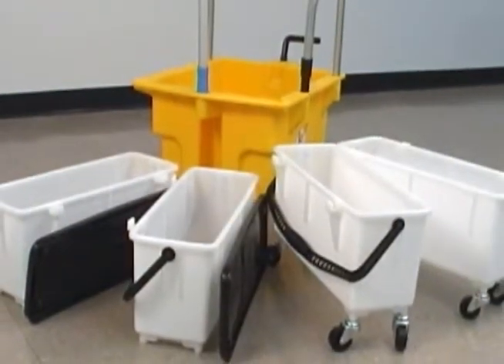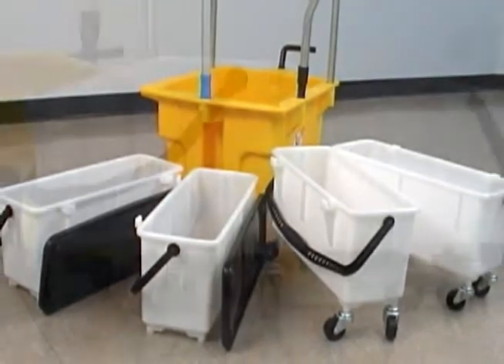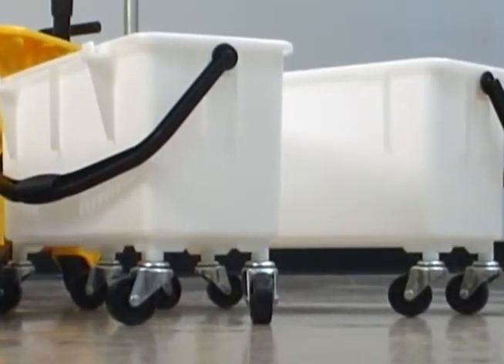The Flex Deluxe package includes the combination trolley bucket along with four bins, two of which are equipped with casters for mobility when needed.